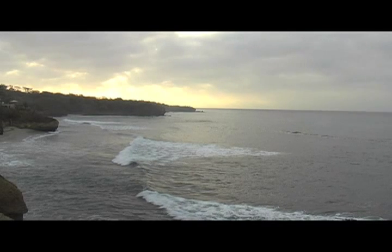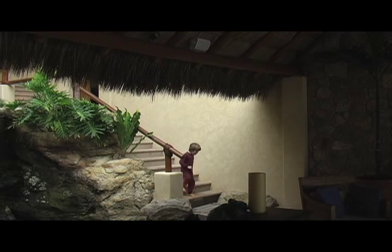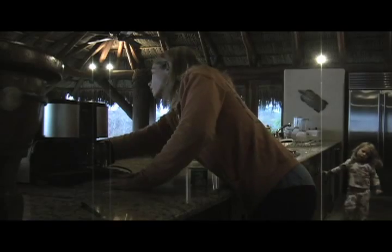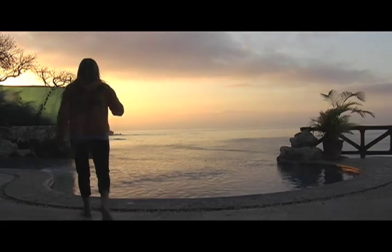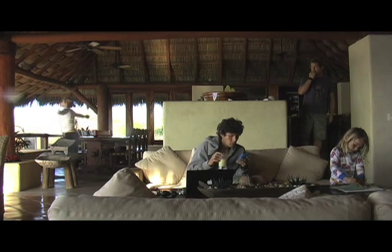In the springtime of last year, we took a surf trip to Punta de Mita, Mexico. We stayed in this amazing house right on the beach, and the best part about the house was it came with Serafina, a fantastic chef. I followed her carefully in the kitchen, filming her, and then spent weeks back in my kitchen at home perfecting the recipes to share with you. I was determined to learn her ranchero sauce, which seemed to be the basis of so many of her recipes.